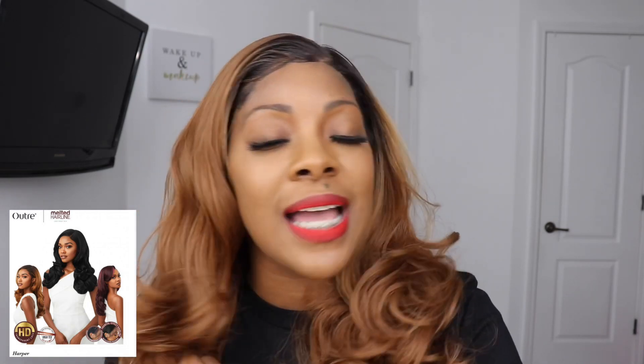The next con is that the wig is not yaki — it is that Outre textured hair where you feel a little bit of texture when you run a comb or brush through it, but it's still kind of silky. If you get wigs from Outre all the time you know what I'm talking about. I do like the texture though. The next con is I did get a little bit of tangling with this, and that's just because it's curls, so you can expect some tangling. Otherwise, everything else is going to be pros.